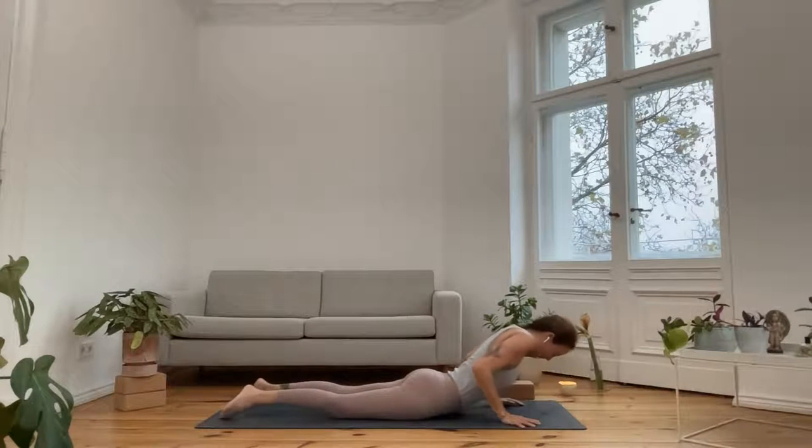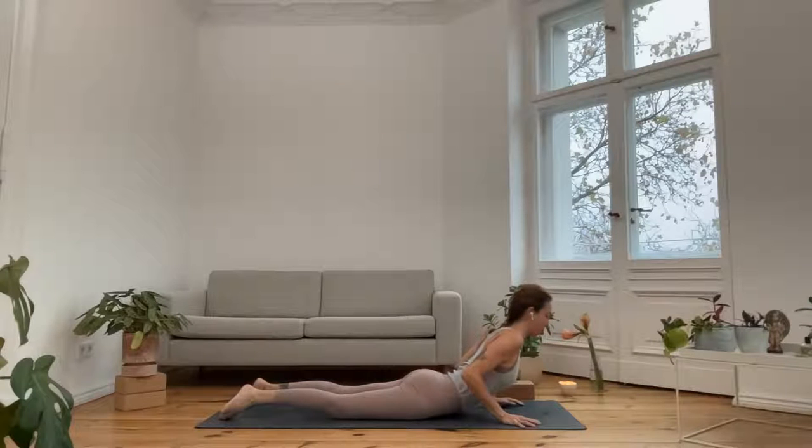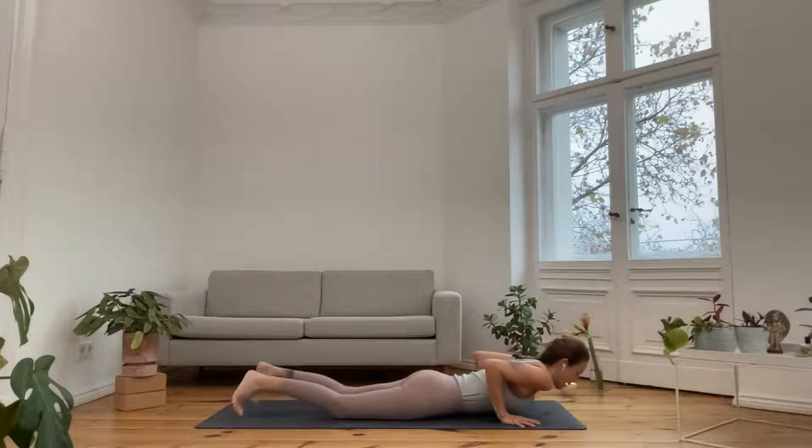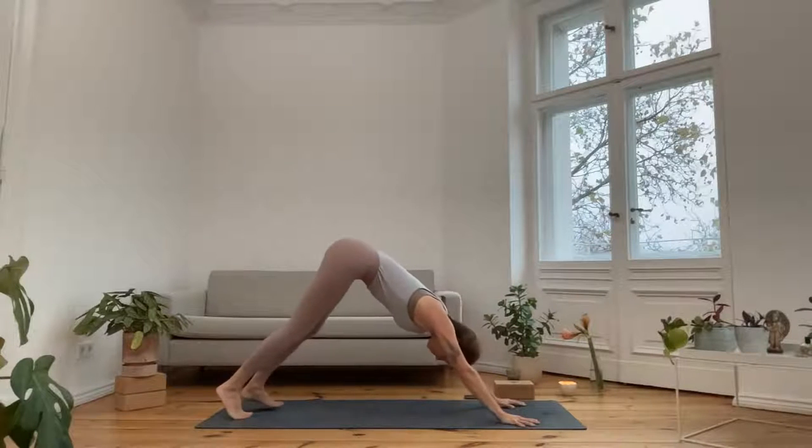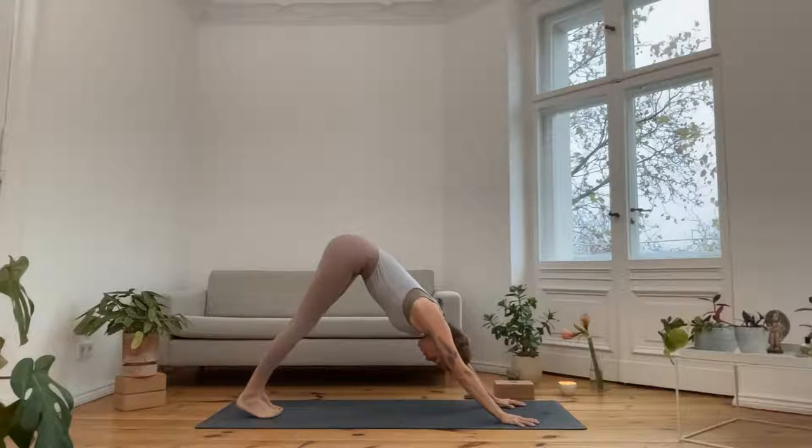Inhale — tops of the feet press down, heart forward, cobra. Exhale, downward facing dog. Take a deep breath in and a releasing breath out.